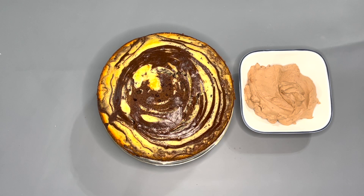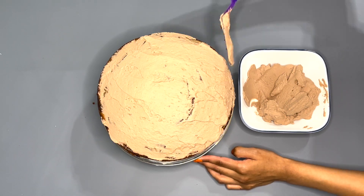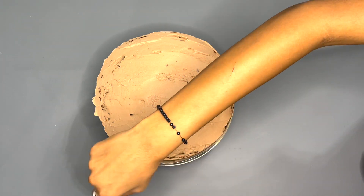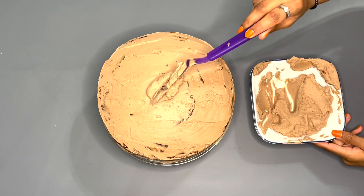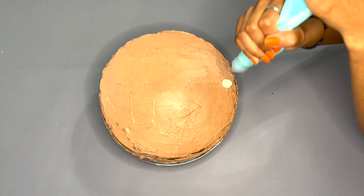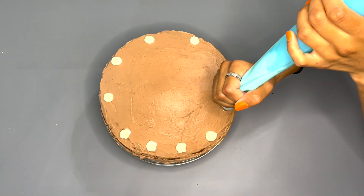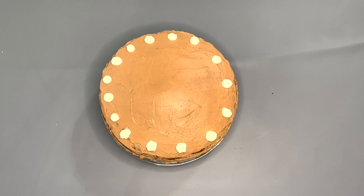Now that the cake is all chilled, it's ready to frost. I'm going to take an offset spatula and spread on all of the buttercream frosting on the cake. After that's all done, I'll take a spreader and spread it all over — this is basically a crumb coat. On top of this, I'm adding a thicker layer of buttercream frosting to cover the whole cake. Then I'll take a piping bag with a star tip, add in the vanilla buttercream, and pipe little stars on the side of the cake as decoration.